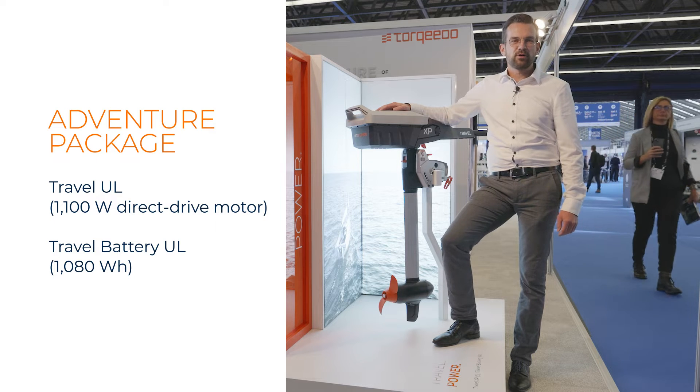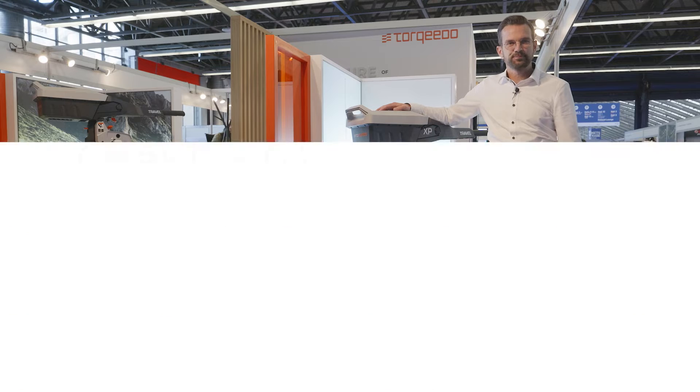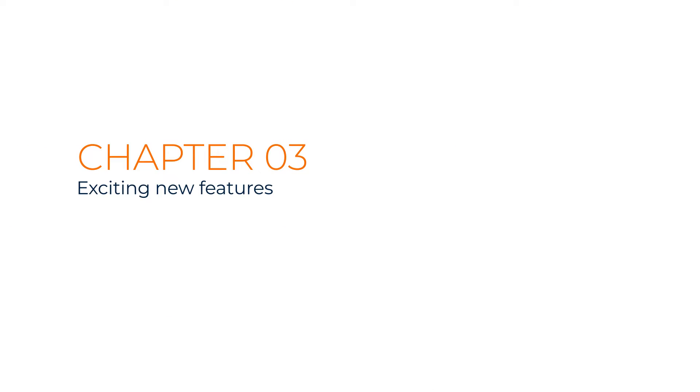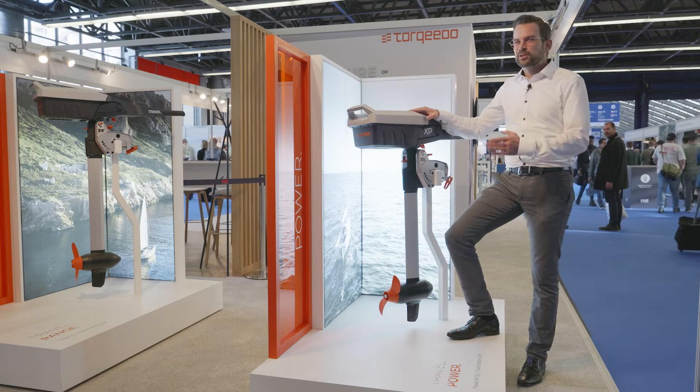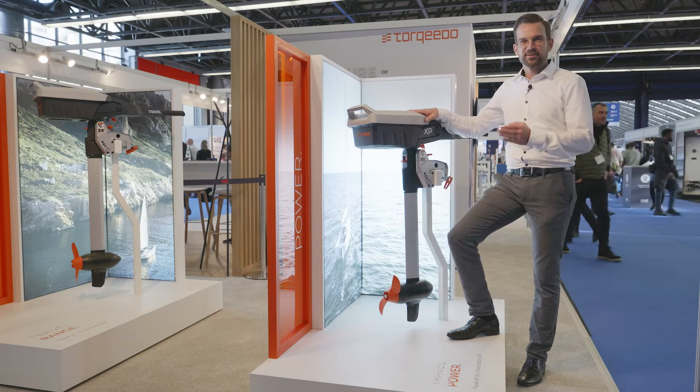This also comes with our well-known torque and throttle with the color backlit display. And in the product we have included so many cool new features, and I love to show them to you today.